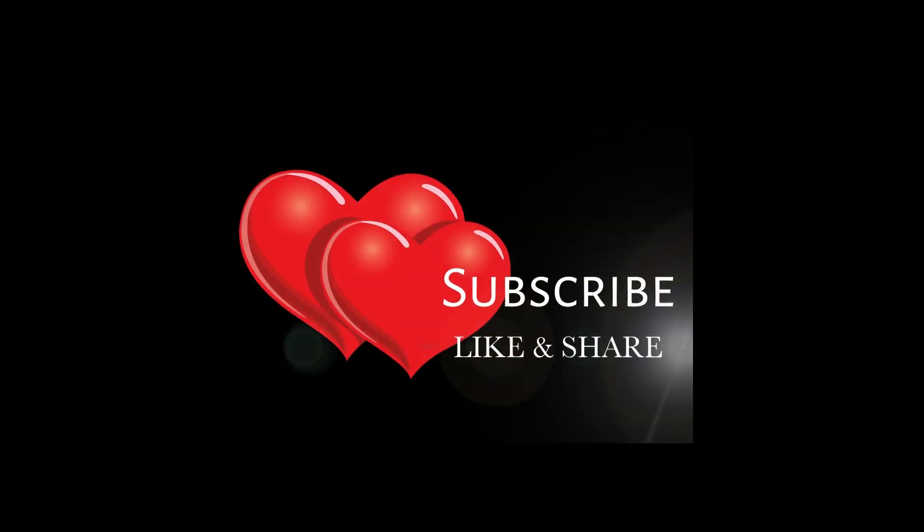This was today's video. I hope this video helped you. Thanks for watching. If you liked this video, please like and subscribe to my channel. I will see you in the next video. Take care everyone. Bye and love you all.